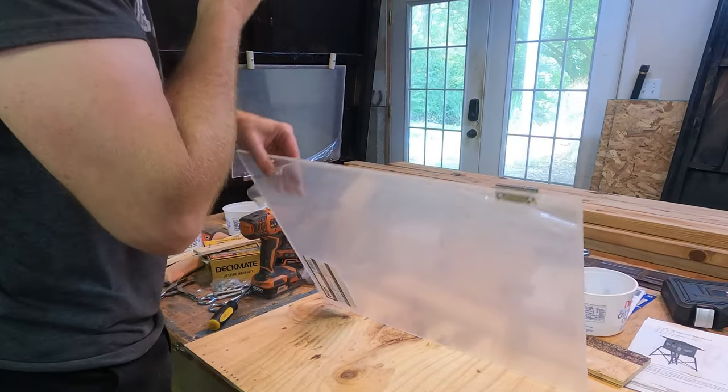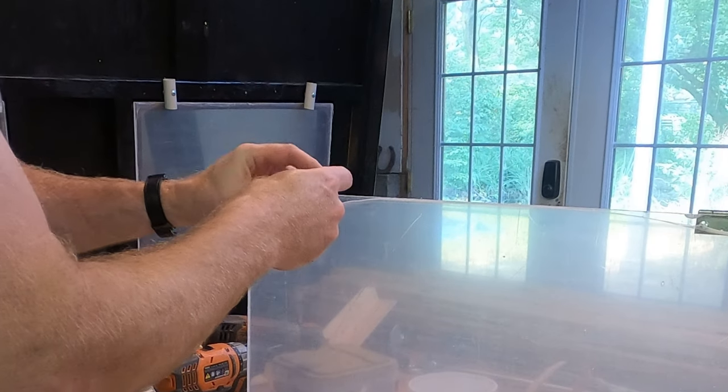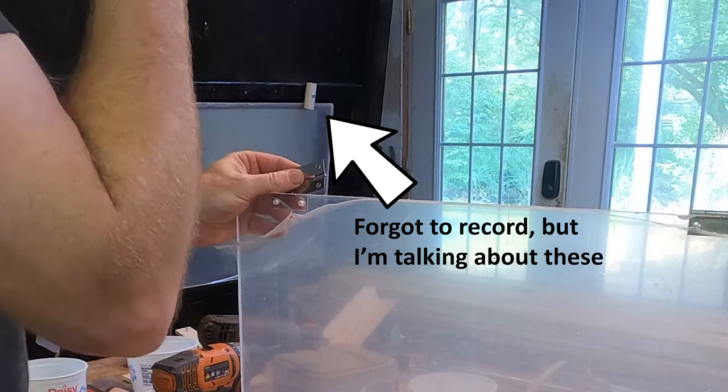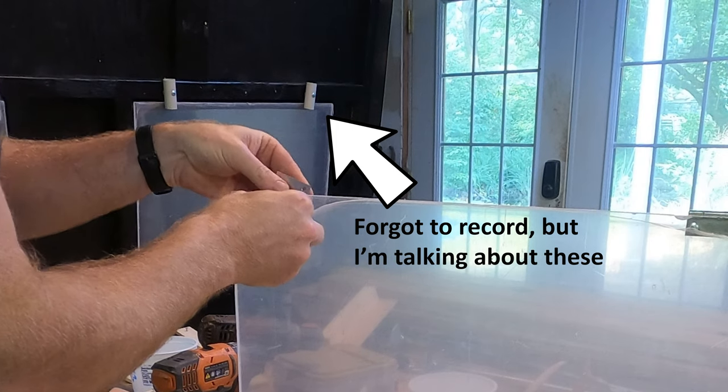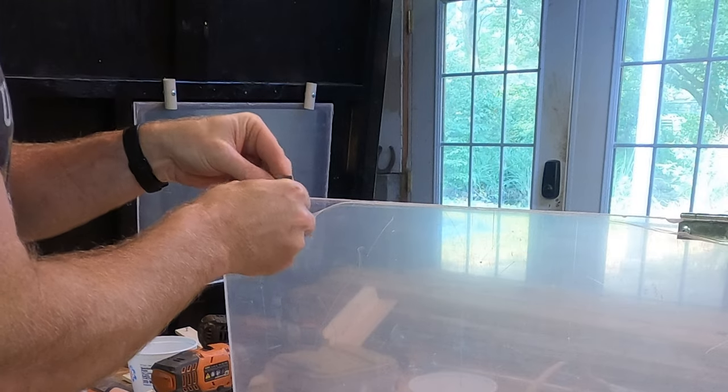The third clever detail is creating simple window locks using short sections of PVC pipe. These are cheap, easy to make, and quiet in operation. So Brett, if you ever stumble across this video, thanks for each of these small strokes of brilliance.